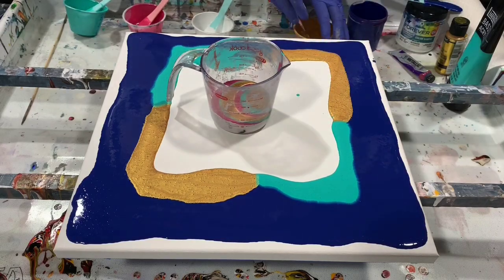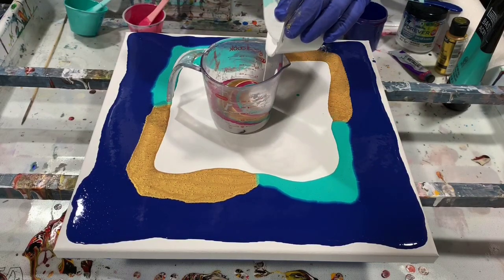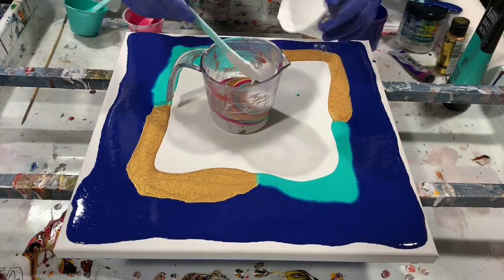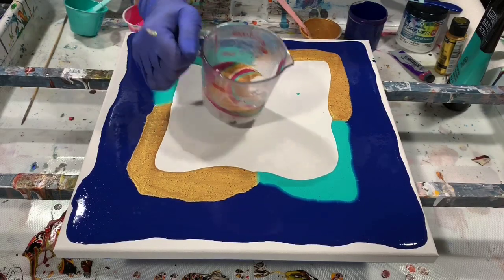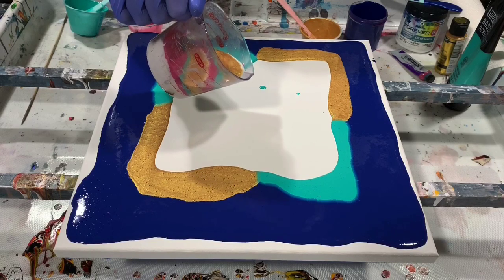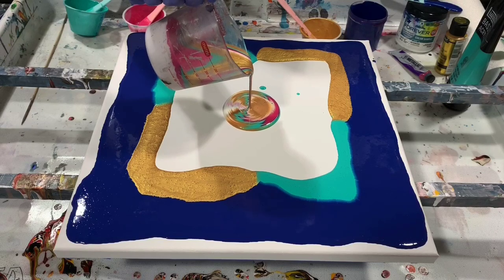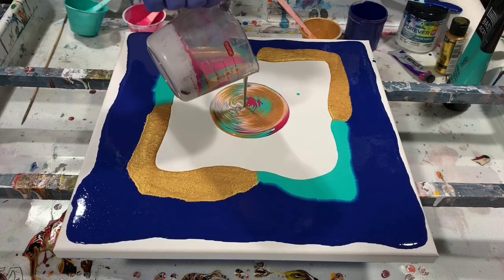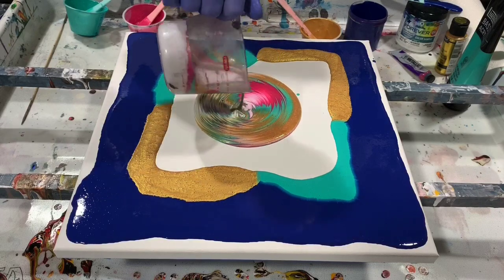I think I will put some more white — I'm going to finish up my white here. Now I'm just going to pour it in the middle, like a dirty pour. Maybe turn it a bit, and then turn it back.